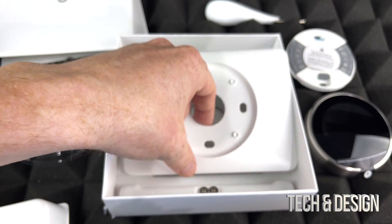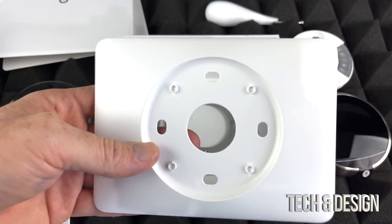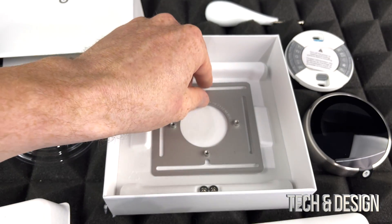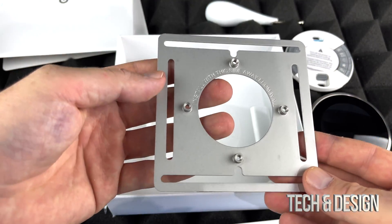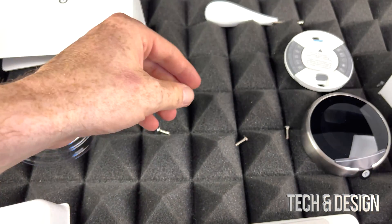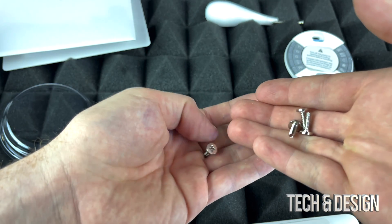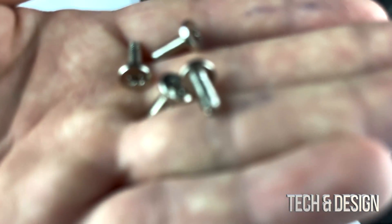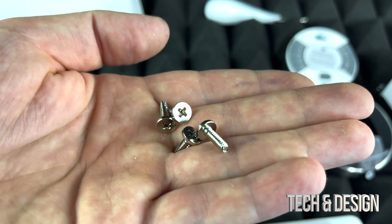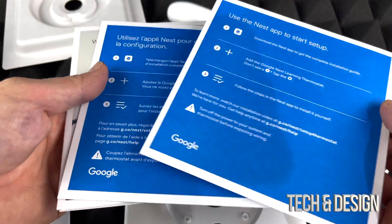We also see this right here — some may need it, others may not, but most of you I would say yes, depending on your thermostat and your setup. There are also some screws here — let's just shake them out — there you go, these four little screws that are very important. So these are the small screws you get with this; there should be four of them.